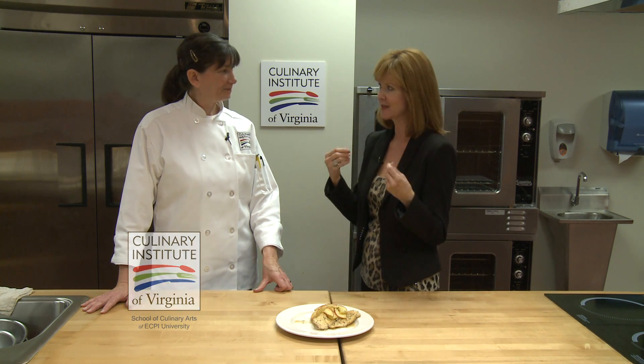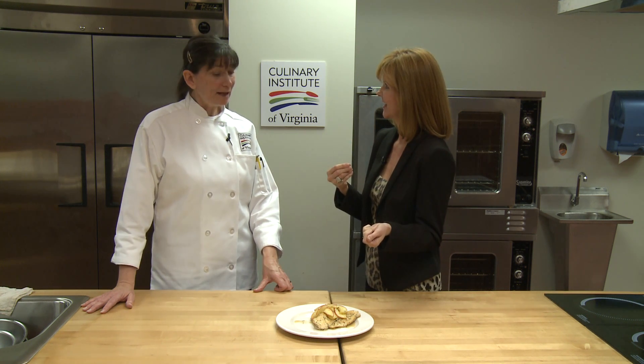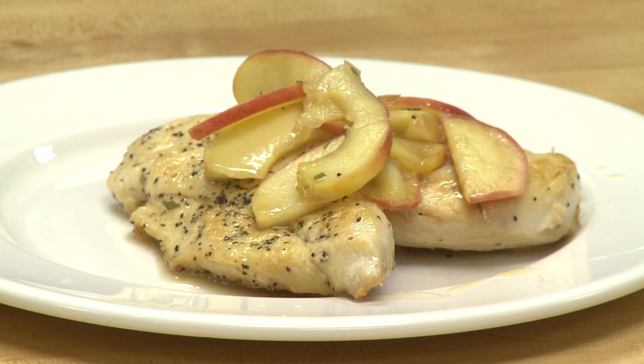And this smells great. It actually smells a lot like vinegar. Well, it does have vinegar — it has cider vinegar in it. But it is a maple chicken saute with apples and white wine.